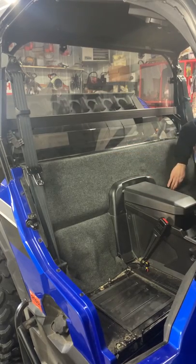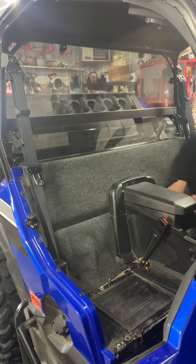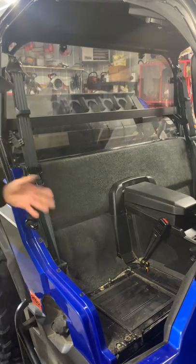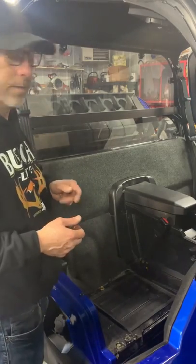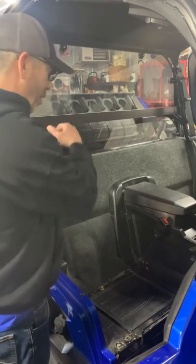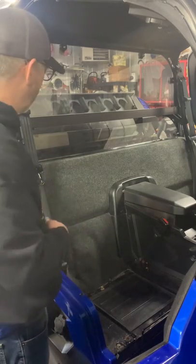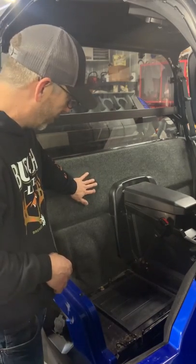Another common question: what if it gets dirty? Well, you pull it out — it takes about two to three minutes to put on and take off. You can wash it; it's automarine carpet so you can get it wet and it'll hold up really well.